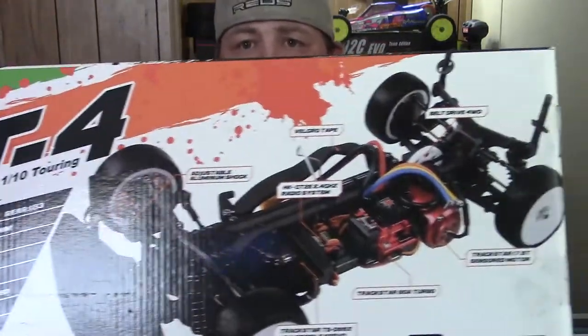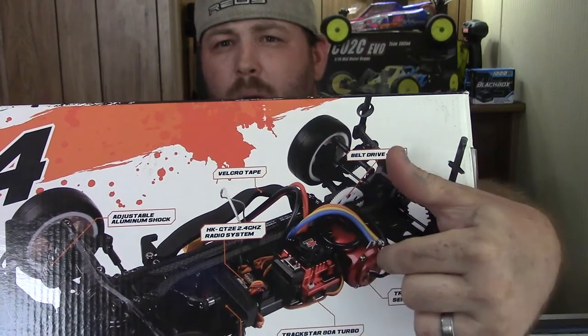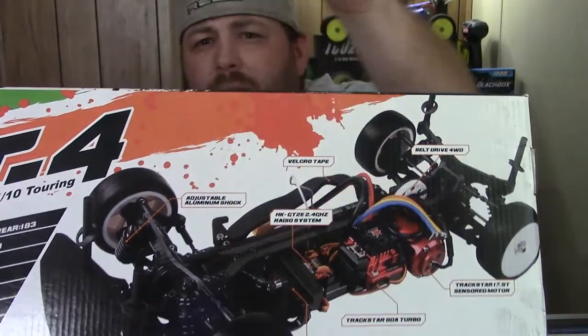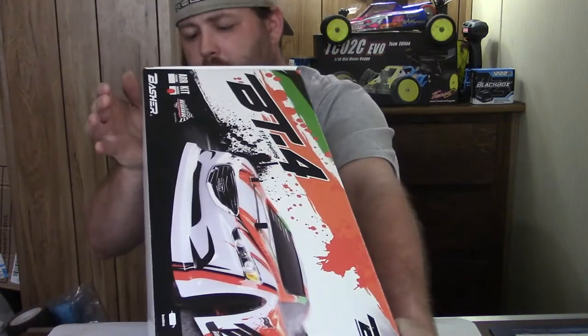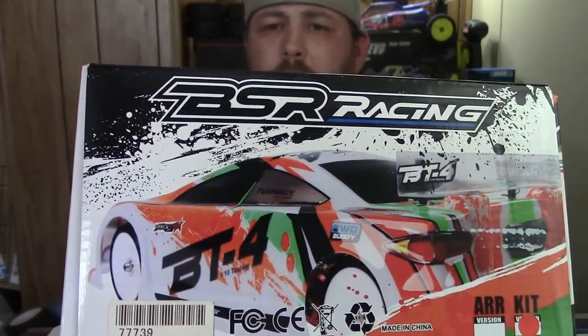I actually used to run that motor in that buggy. Looking at the back of the box, this is the layout for the RTR version. You can see the Trackstar motor and ESC combo, the servo sits right there, and your battery sits over on the other side. There's a better idea of what the ready-to-run body would look like if you did get that version. So let's go ahead and open up the Basher Racing BSR BT-4.